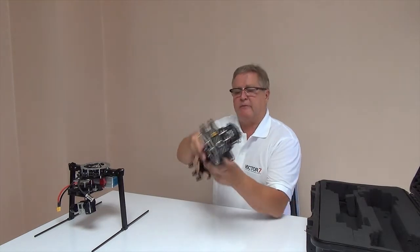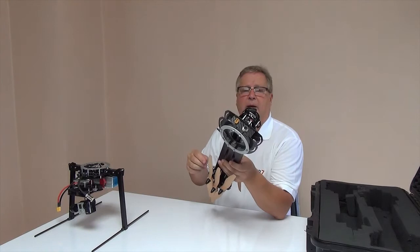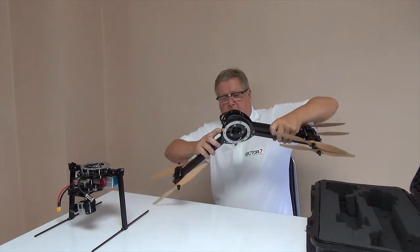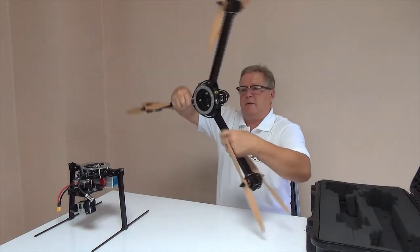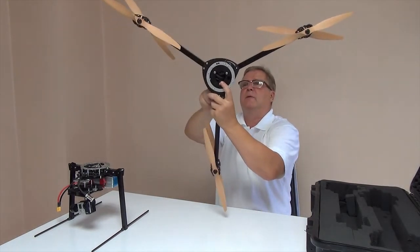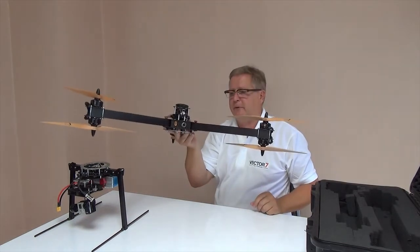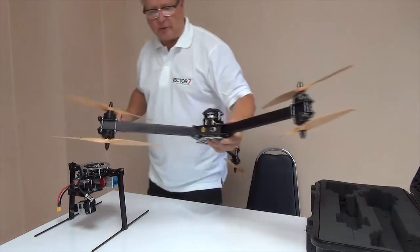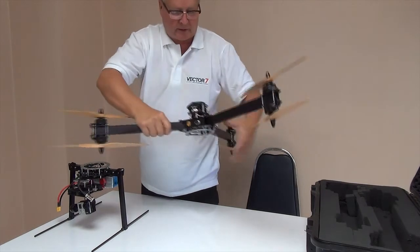This is the Vector 7 airframe, and the Vector 7 is particularly designed to be very compact and easily taken for use. All you need to do is open the arms and use the quick lock to interlock it in this position, so it's safe and sound.